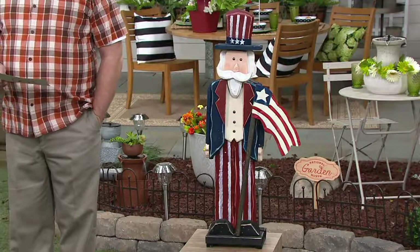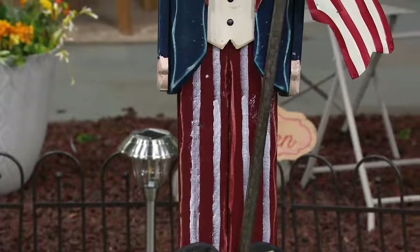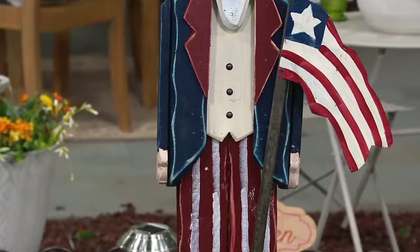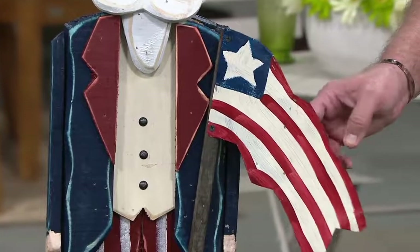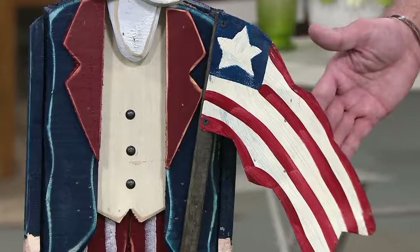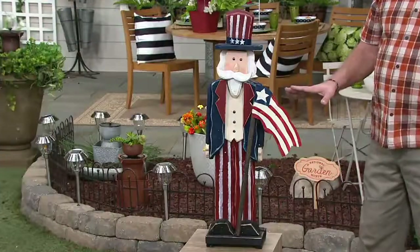You're also going to enjoy that he is all made of tempered wood, so this is completely outdoor safe. The only part of the entire decoration that is metal is the flag — because we wanted this to have just a little bit of movement to it. Plow and Hearth made this all wood, so it's really exciting with just a little metal there.